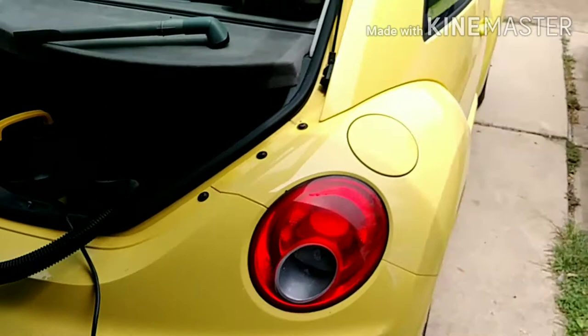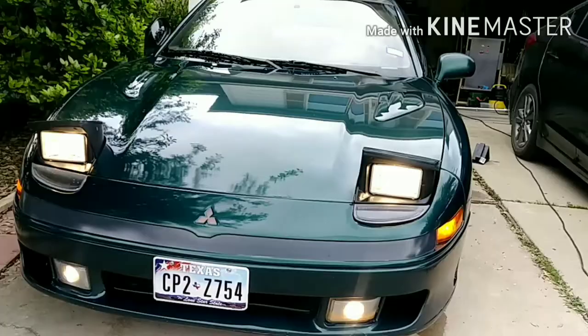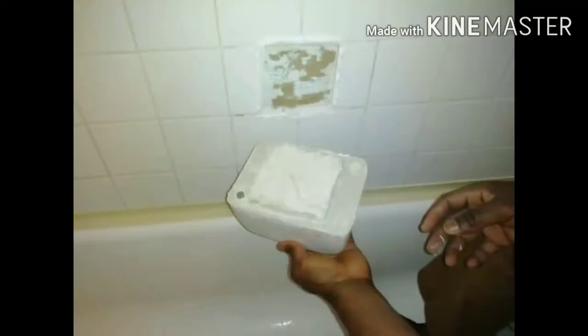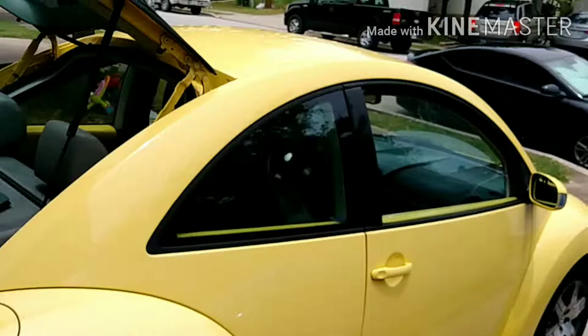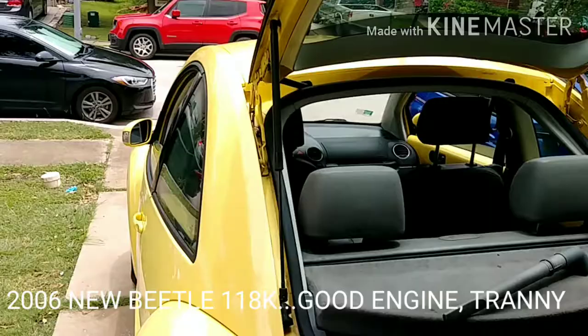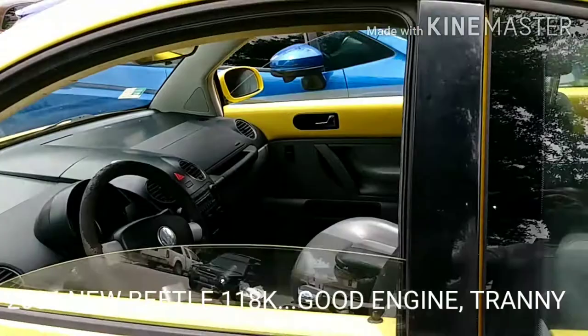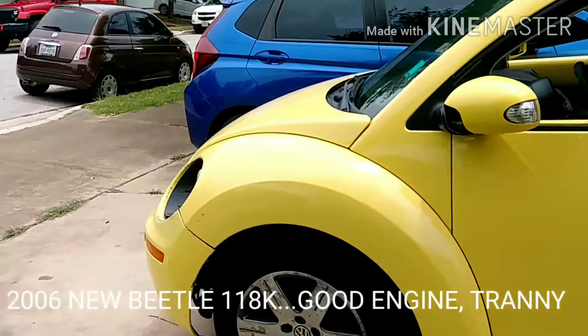Hello my friends, welcome back to part 2. In this part 2, my son and I are going to clean the interior of the vehicle.